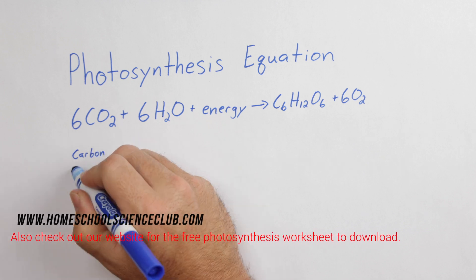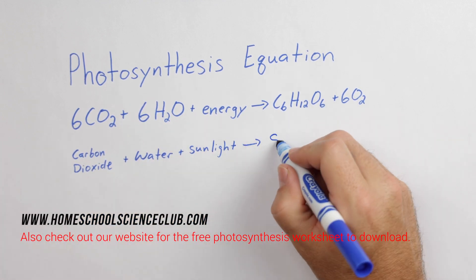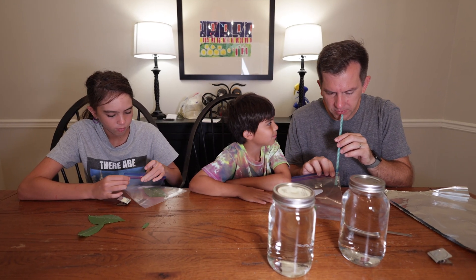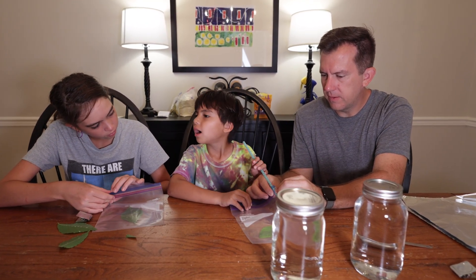The initial goal in our experiment was to stop the ongoing photosynthesis that the leaf was already performing. And since photosynthesis is the well-known equation of a plant using water, carbon dioxide, and sunlight to give us oxygen, we were going to start by removing all the sunlight and carbon dioxide that the leaf had access to, so we could start this experiment from scratch.